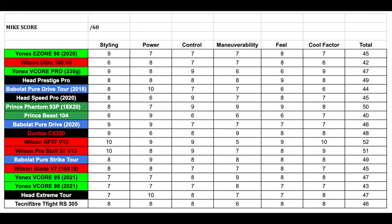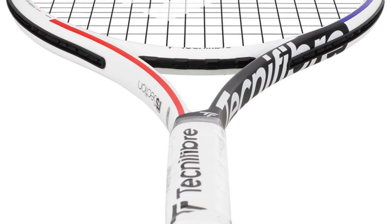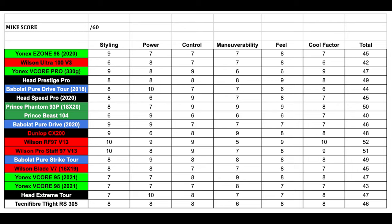Going through our usual categories of styling, power, control, maneuverability, feel, and cool factor. Starting with styling — I think this racket is styled really nicely. I like the minimal styling while still showing that French heritage of Technifibre with the blue, white, and red color scheme like the French flag. It's got really nice details throughout the frame without being overdone. For styling, I'm giving it an 8 out of 10.